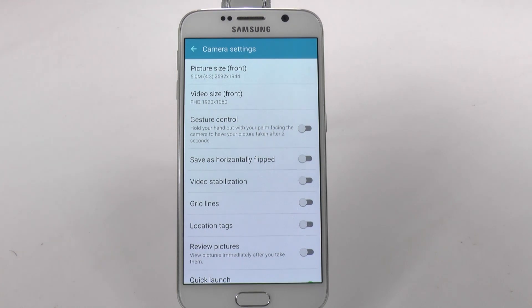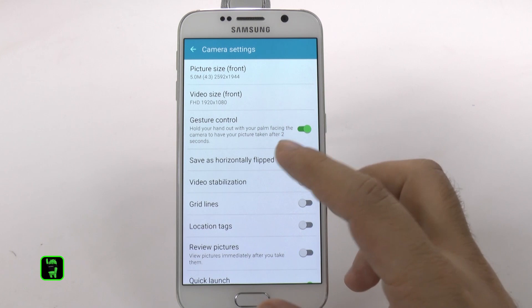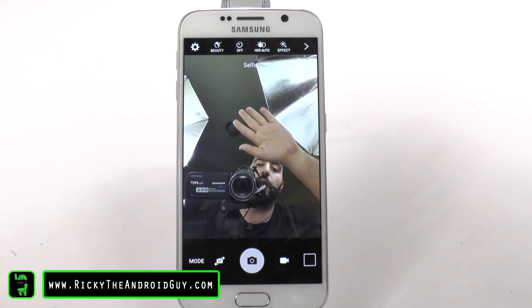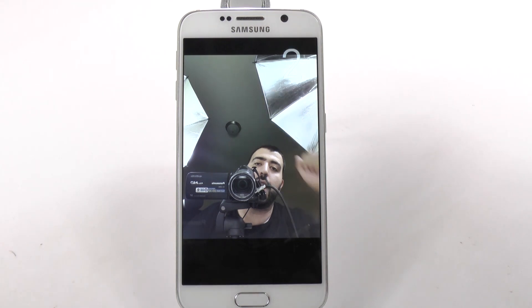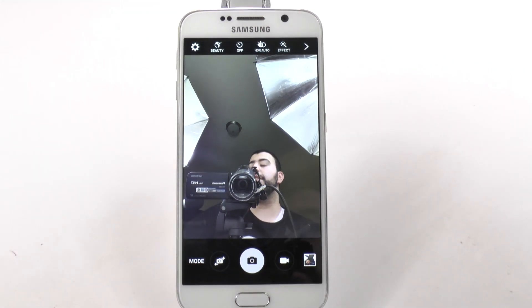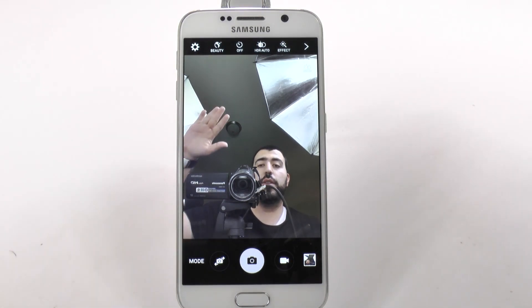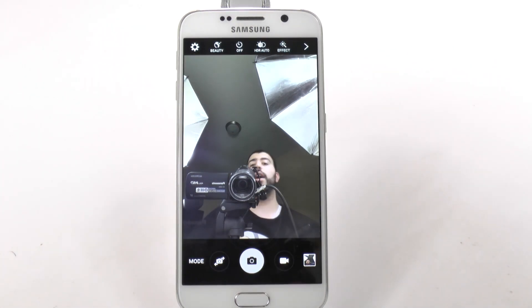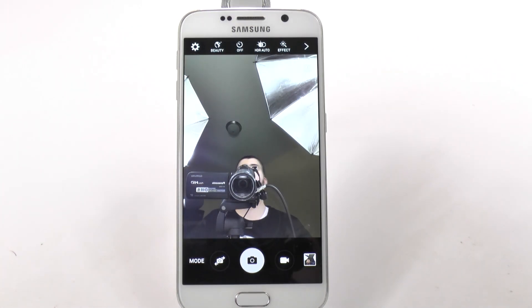This is kind of like what LG had before — where as soon as we turn it on, you use your palm, and when it detects your palm out like that, it will take the picture. And then you can easily take a selfie just like that. It's really quick and easy. You just hold your palm up. You don't need to close it like the LG one, you just hold your palm out and then it will take the picture.